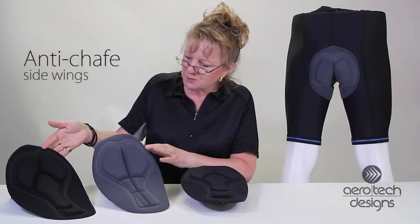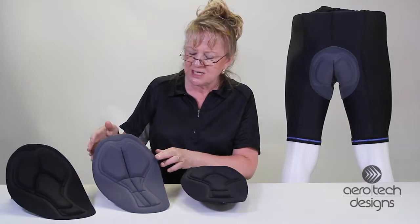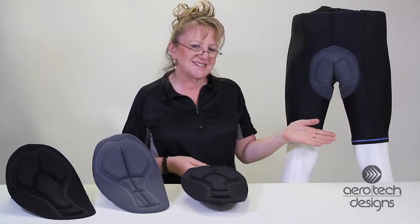You'll see it in both a man's and a woman's version. The man's has the cutout for the nerve that runs in the pelvic region. It's available in our Century padded bike shorts from Aerotech Designs.